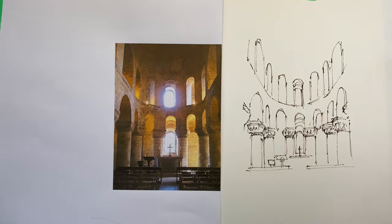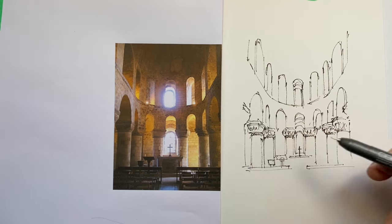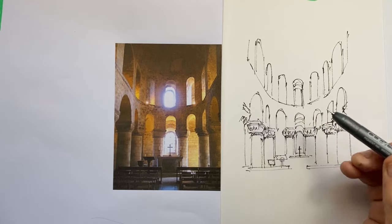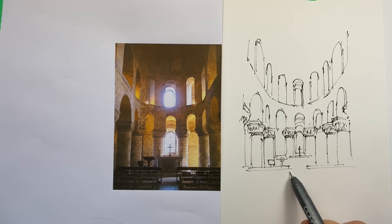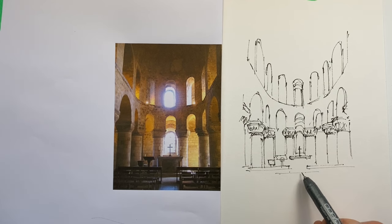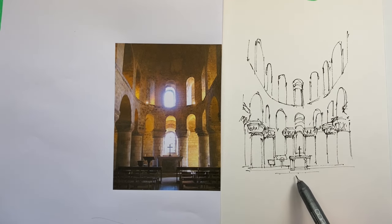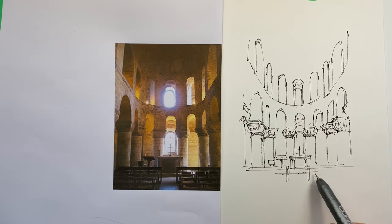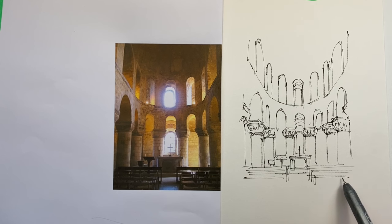There's a lot of form above these windows but we're going to be representing that in the value. When we apply value the direction we apply it in can be really important. With marker, my thinking is the same as with hatching and cross-hatching — I want to try and reflect the underlying form with the direction of my marks. There's often an inherent unevenness in marker ink application, and therefore we can make out something of the individual strokes, so we want the direction to be helpful and give credibility to the underlying form. This line work is really just a framework for me to confidently apply the sketch marker values.